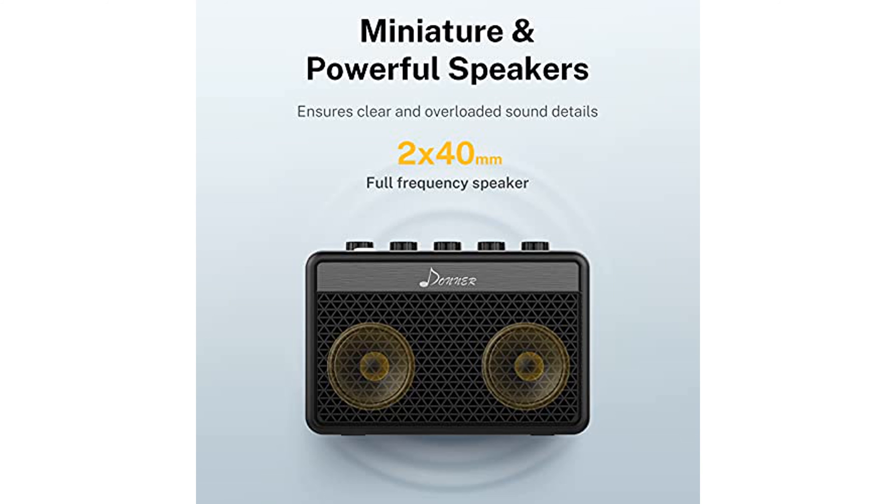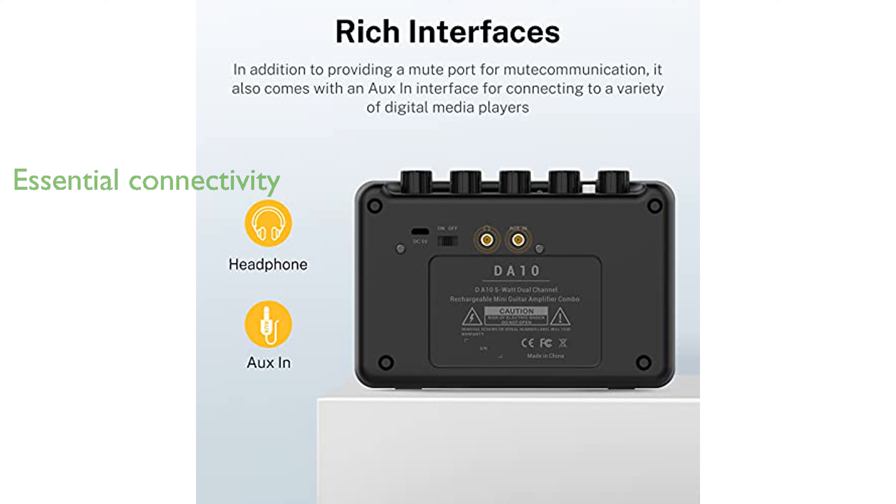The amplifier includes essential connectivity options such as a 1/8-inch auxiliary input jack for jamming along with media players, and a 1/8-inch headphone output jack for silent practice.